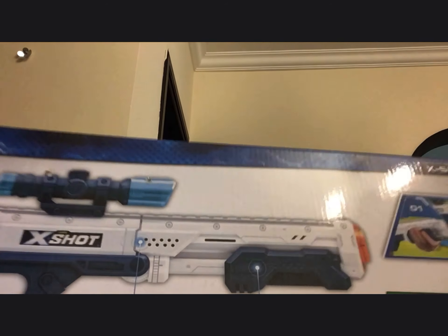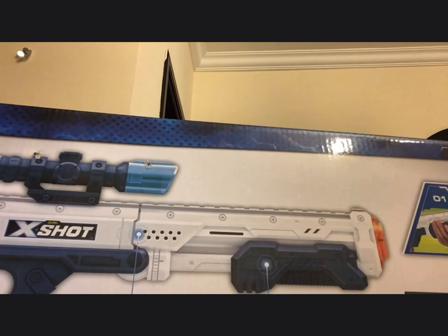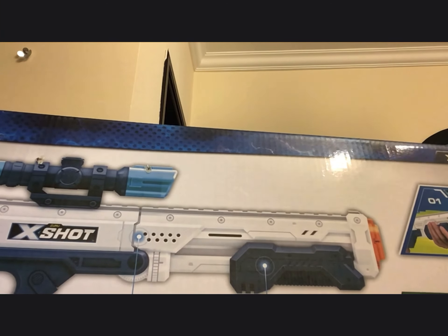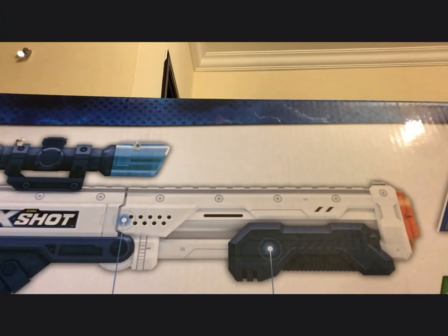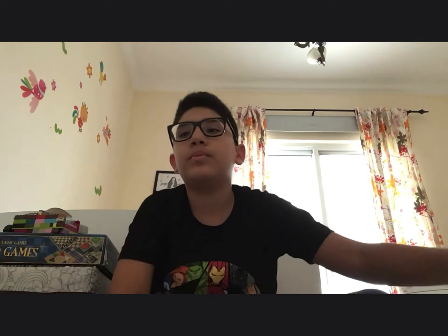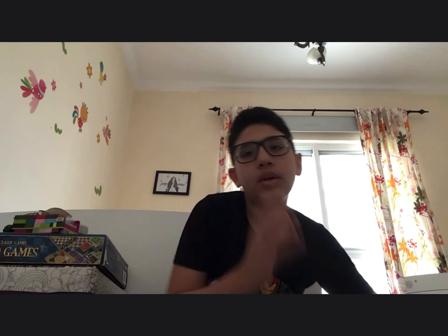Now I'm going to unbox it. There's a problem here — this is how it looks from the back. I tried to unbox it. I continued here in my room so I can show the unboxing properly. Here's the gun after we unboxed it.